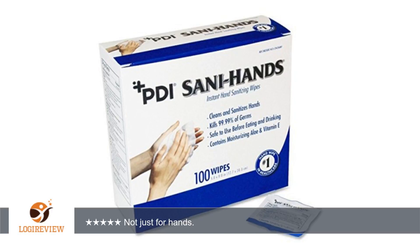Hello, welcome to Best Reviews on YouTube. This item has a rating of 5.0 out of 5 stars. A customer wrote: 'Very useful — not just for hands. Can also use in the bathroom where there is no Lysol spray. Cleans nicely, not just for hands.'